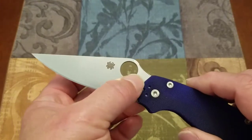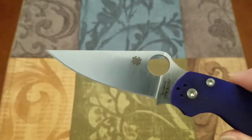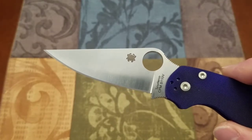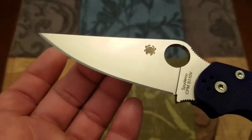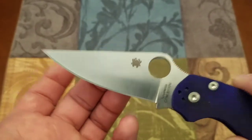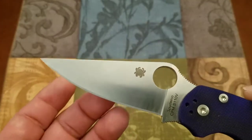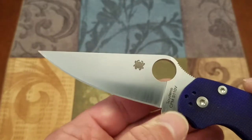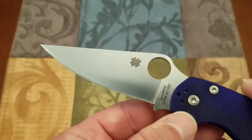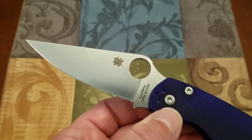The blade is in CPM S110V. This steel is arguably the ultimate stainless blade steel right now for wear resistance and edge retention. I have not had to sharpen this knife, but I've never sharpened S110V - it's supposed to be incredibly hard to sharpen and incredibly wear resistant. The more wear resistant it is against dulling, the more wear resistant it is to your sharpener. This steel has good corrosion resistance - not the best, it's in the upper mid-range of the very high-end stainless steels - but it has superior wear resistance and edge retention.